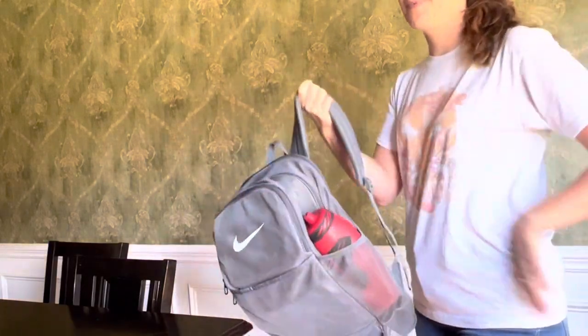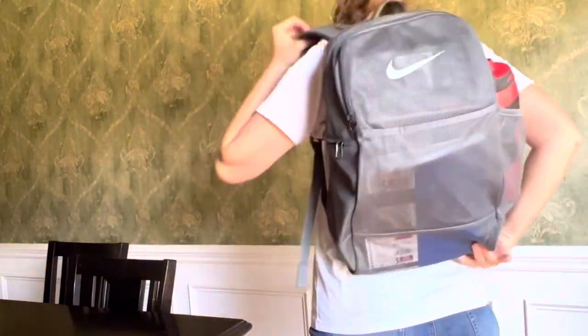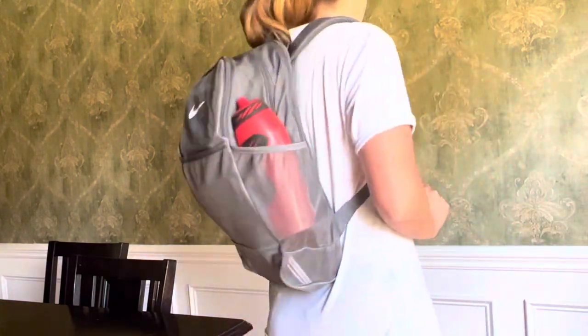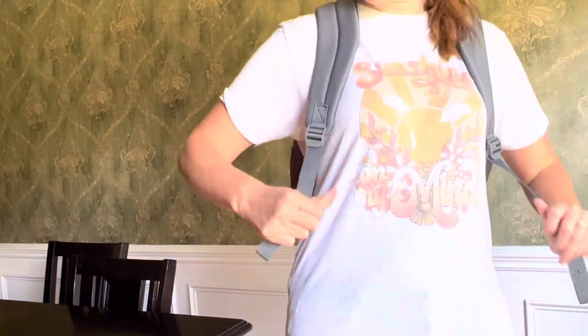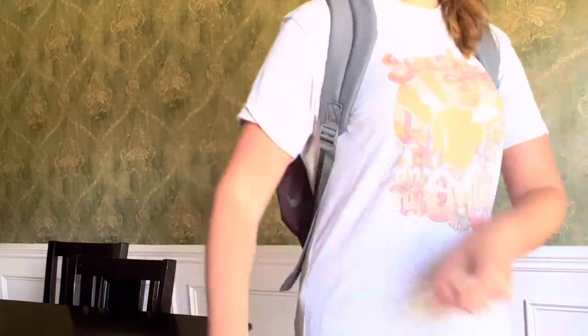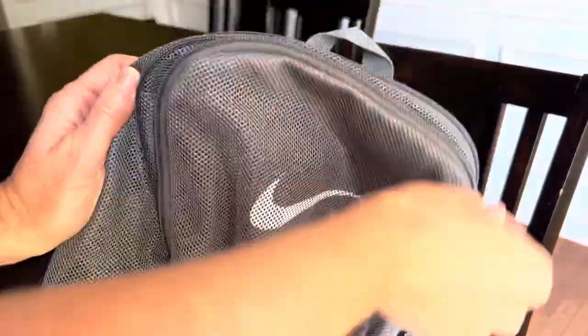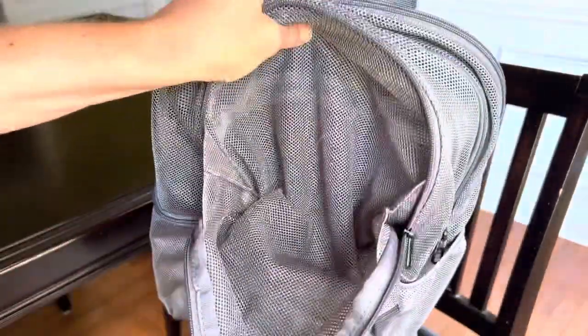In this video, I'll tell you everything that you need to know about the Nike Brasilia Mesh Backpack 9.0. We ordered this mesh backpack in the color gray. However, it is available in a variety of different colors. It has a ton of pocket space. There's a pocket in the front and two water bottle holders at the side.